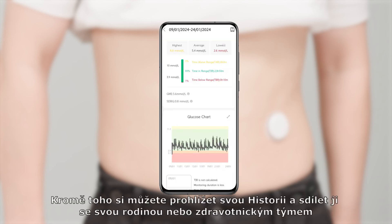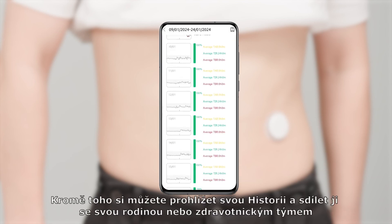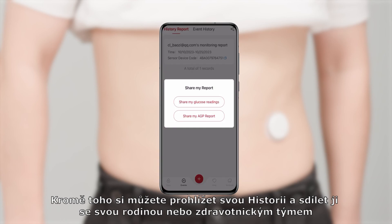Additionally, you can review your history report and share it with your family or healthcare team.